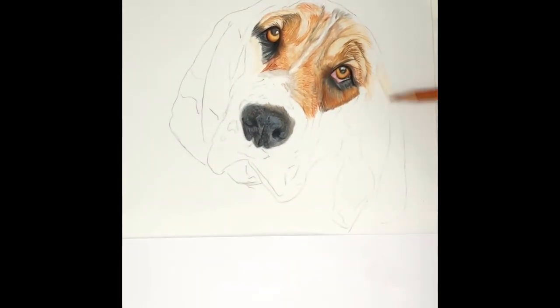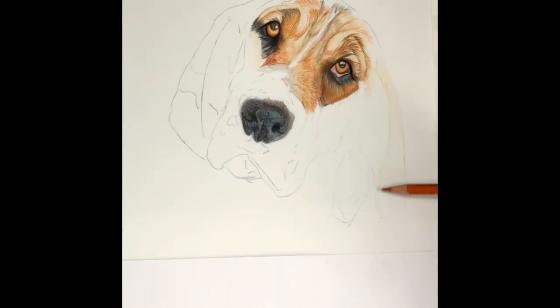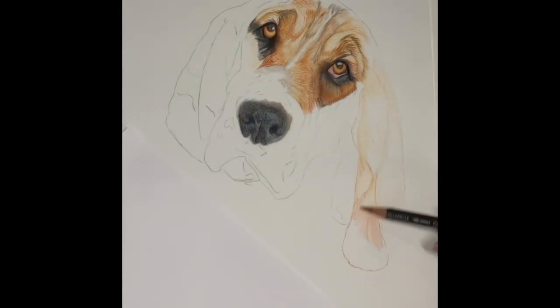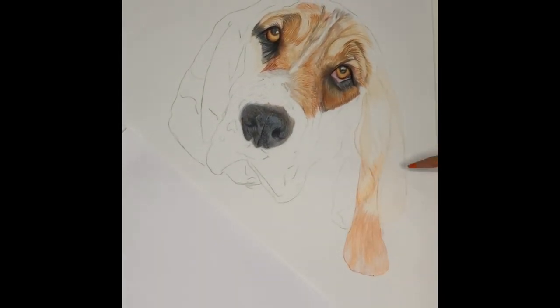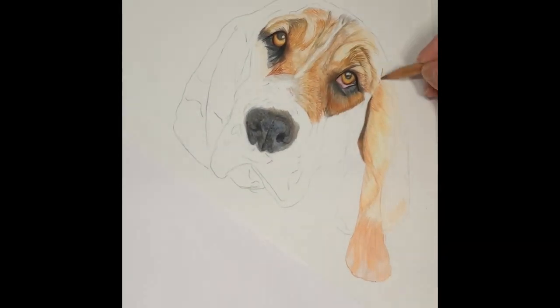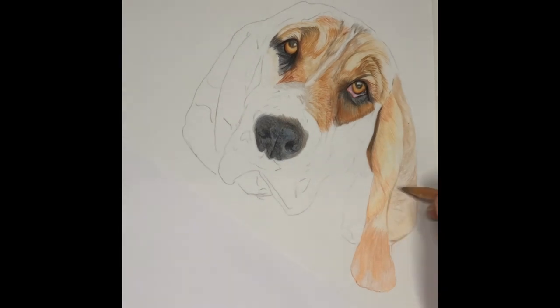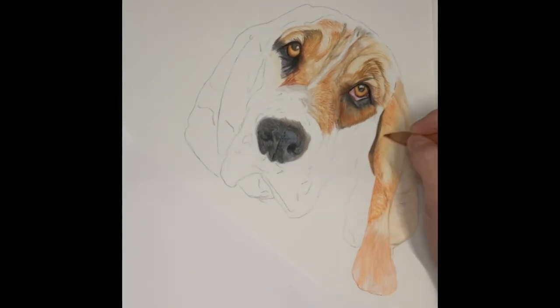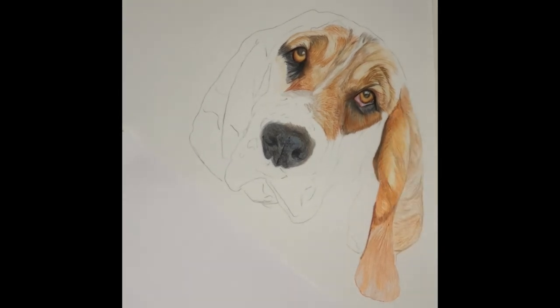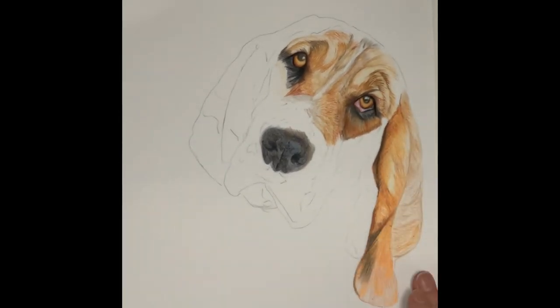It's not really a surface I would rush back to to create more work on. There is a separate video on YouTube explaining in more detail about working on this piece and how I found working on the Grafix Yupo. If you've enjoyed this video, don't forget to hit subscribe, like, and share.